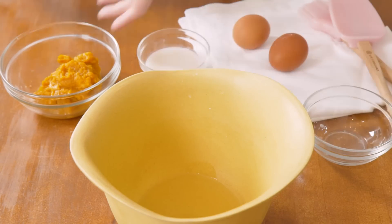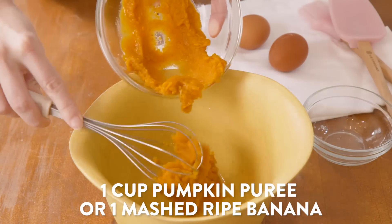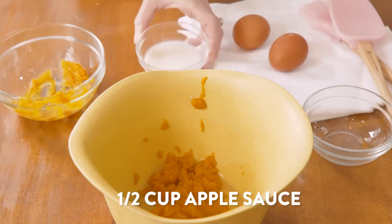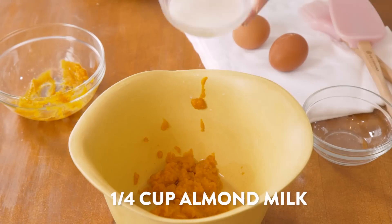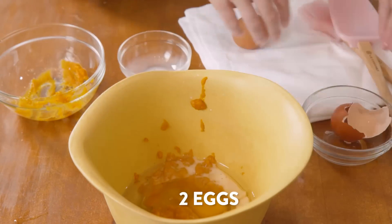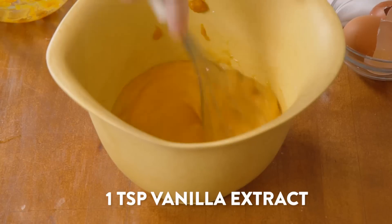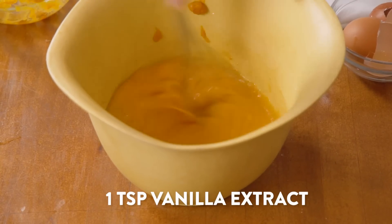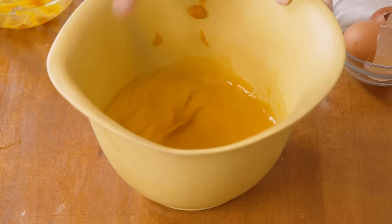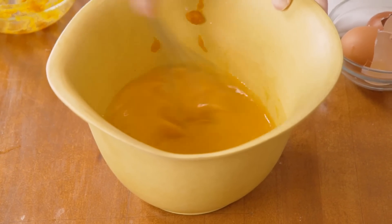First, we're gonna add a quarter cup of melted coconut oil, then one cup of pureed pumpkin. Next, add in a half cup of applesauce, then a quarter cup of almond milk. Next we'll add two eggs and one teaspoon of vanilla extract. Mix together all the wet ingredients until they're well blended.